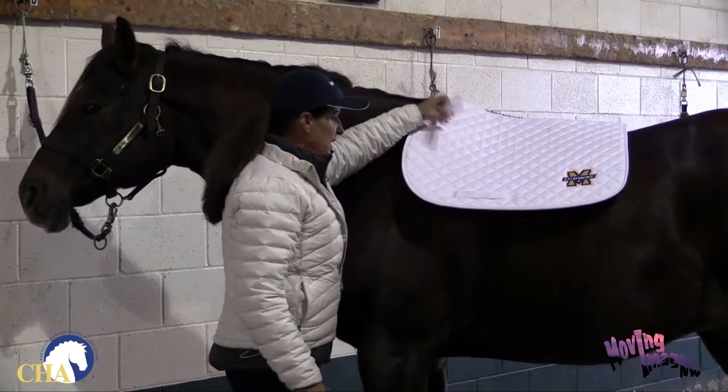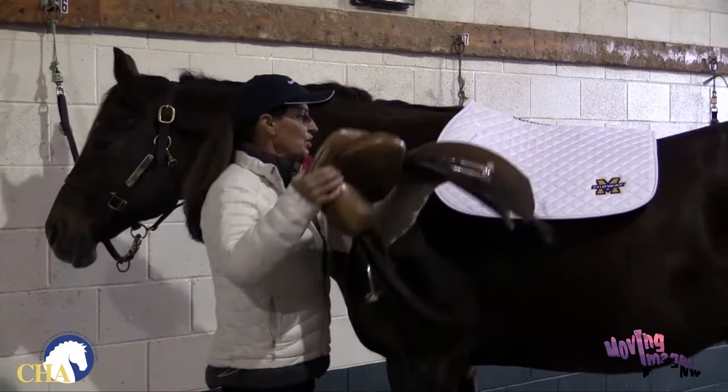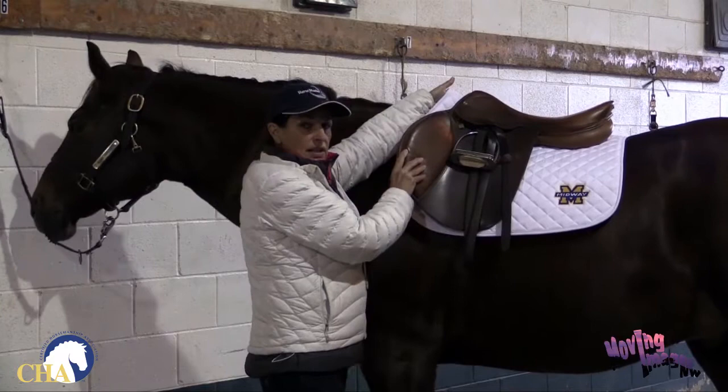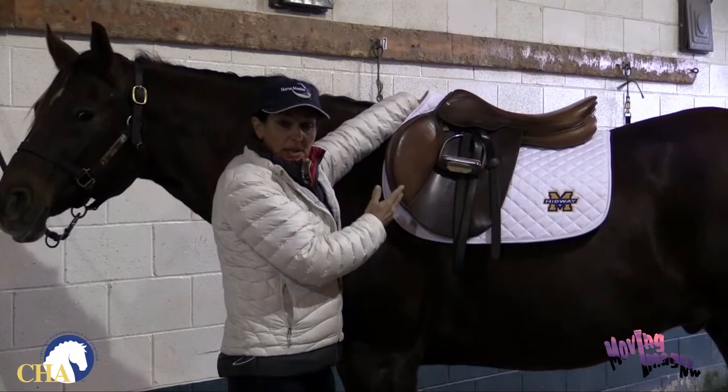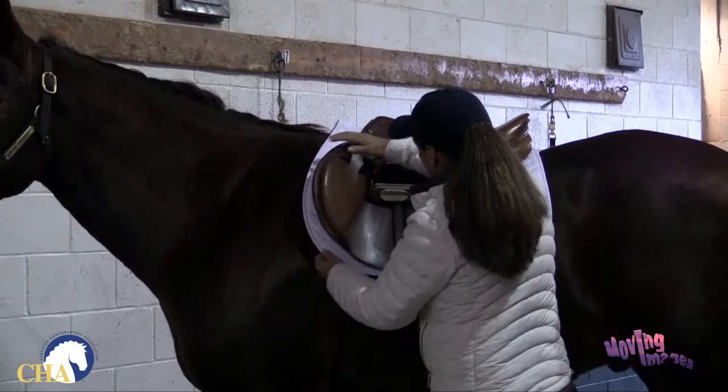Once we've got our pad into place, it's time for the saddle. I'm going to just gently place the saddle up and on the horse's back. Once the saddle is on, I want to pull the pad up into the gullet of the saddle to create an airspace under the wither of the horse — this keeps him more comfortable and is going to prevent soreness. Then I'll stand to the side and find the position where the saddle sits nice and flat and balanced on the horse.